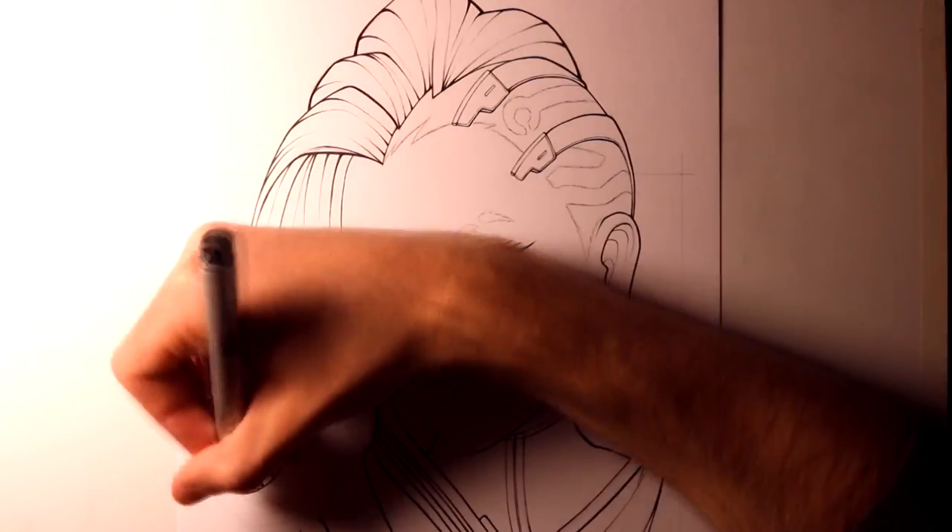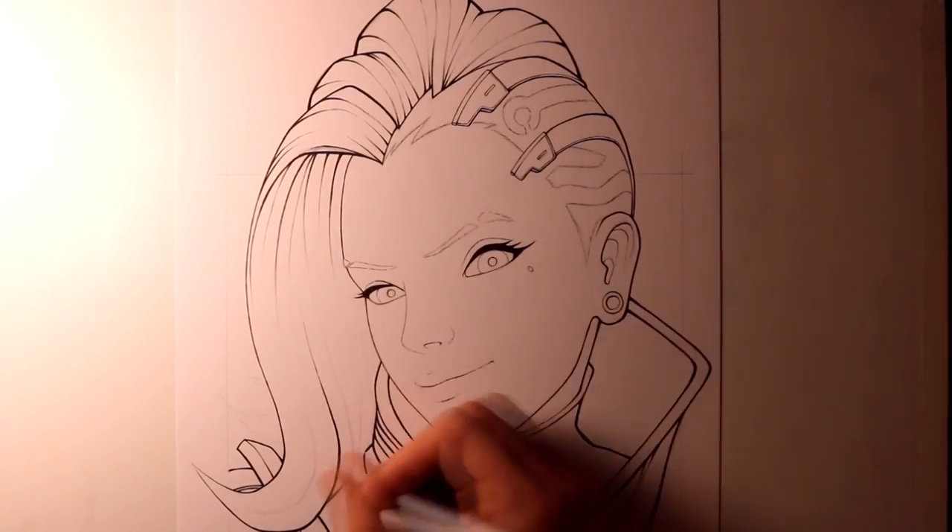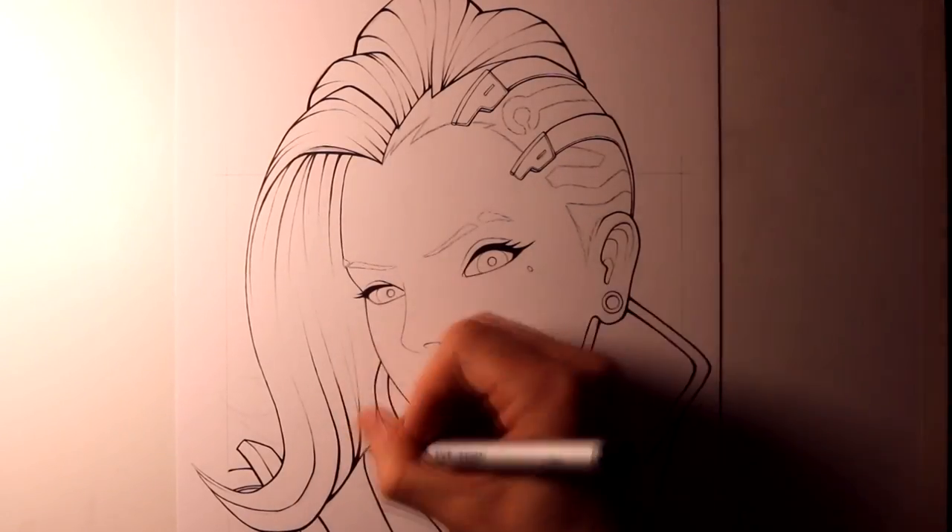With the outlines completed, it was then time for me to work on the colouring, and for the colouring of this drawing I used a mixture of Copic Markers and Prismacolor pencils.